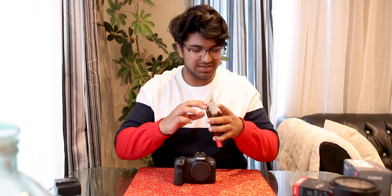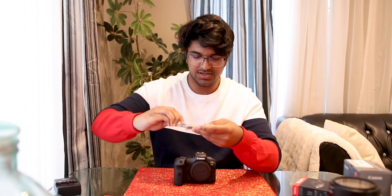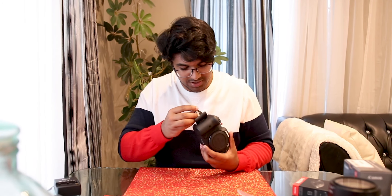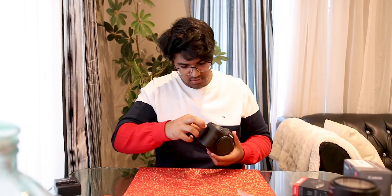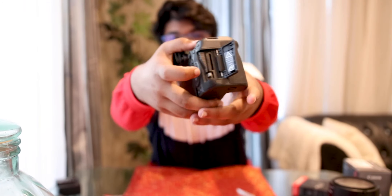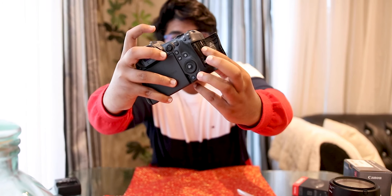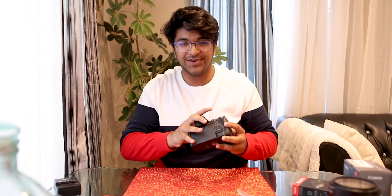Let's pop open this CFexpress card. I literally had to spend $300 on this card because they told me the 8K option will not record otherwise. Oh, that's a big card — I haven't seen these in person before. And the way to pop the card out, you have to press this little button and the SD card comes out like that. That's actually pretty dope. I like that — nice little detail.